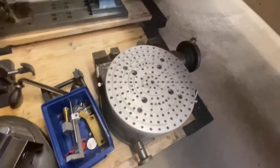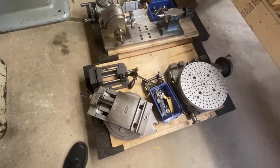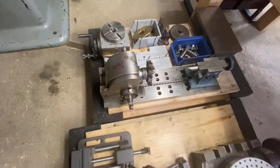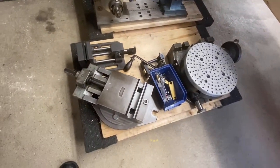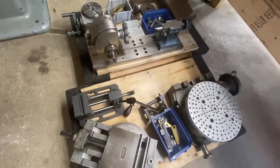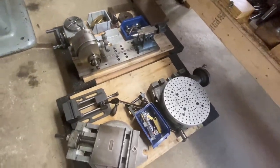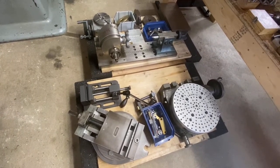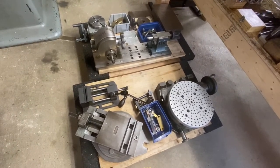A rotary table is usually used for making arcs on a milling machine, but you can use it as a form of dividing too. Something else that's kind of cool — as far as moving heavy things around or storing things, I found that furniture dollies with flat boards on them work great. You're able to roll them around and I can just roll these right under this workbench here. It's a good way to store things — a nice method if you've got a little floor space.